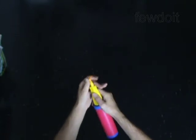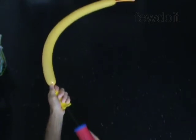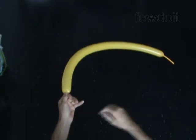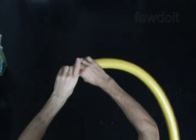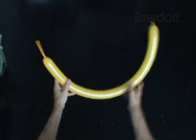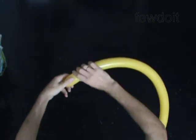Inflate the second balloon leaving a 3-inch flat tail. We are going to make the body starting with the tail. The first bubble you twist to make the tail. Twist the first 2-inch bubble.